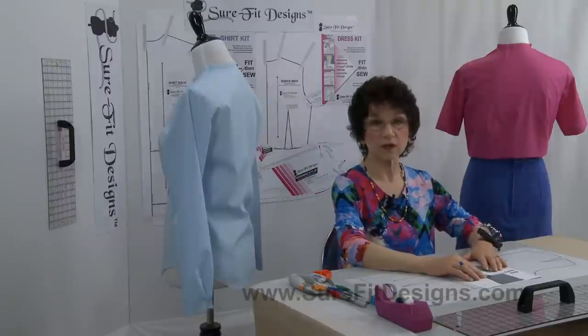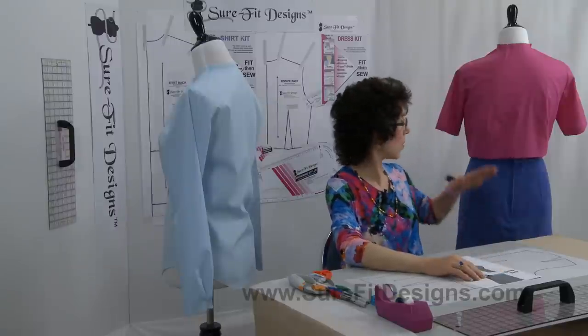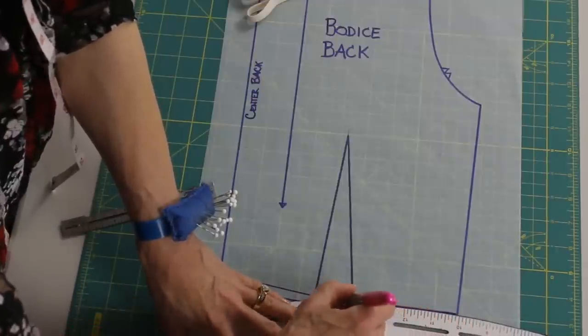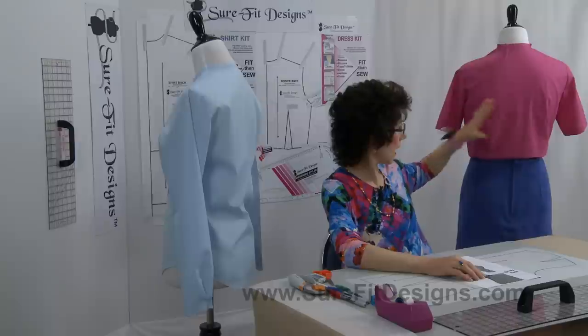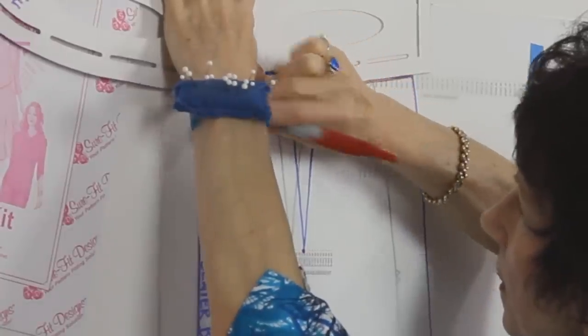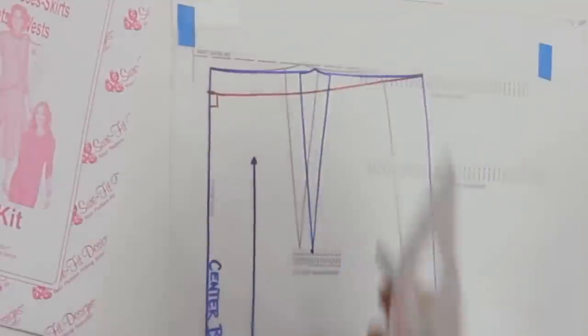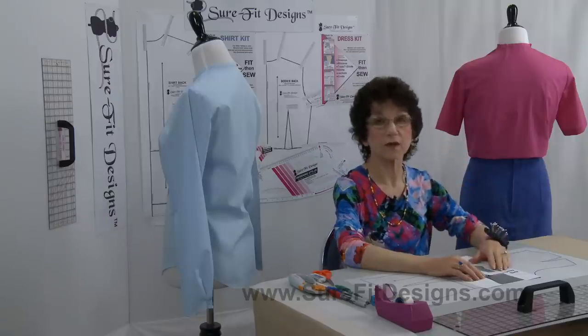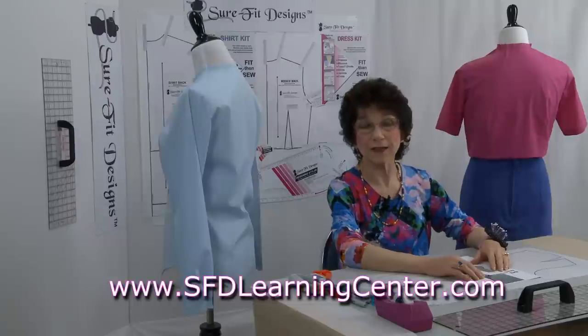In previous videos I showed you how to deal with just the bodice to remove excess fabric at the waistline, and also how to remove excess fabric if you were just working with a skirt pattern. You're going to find those videos in the Sure-Fit Designs Learning Center dot com, of course.